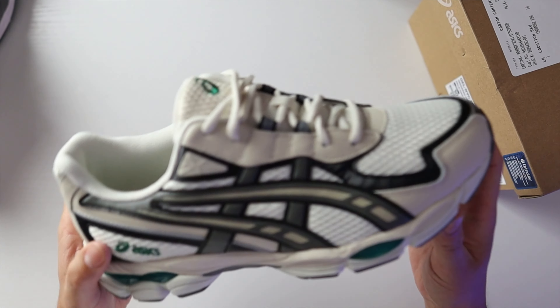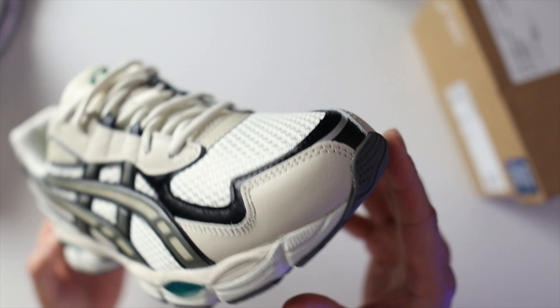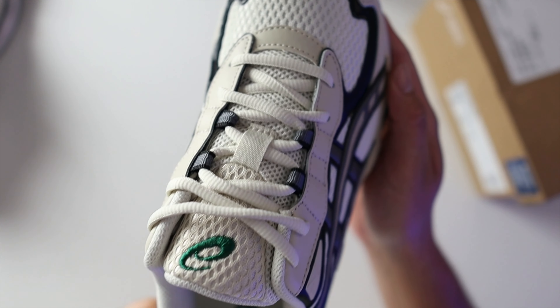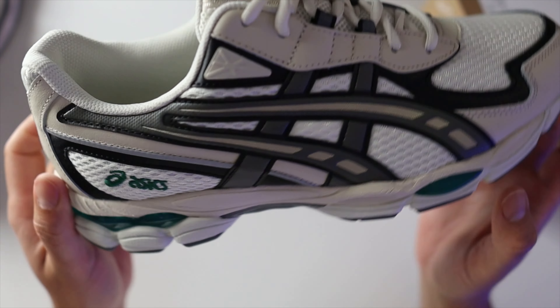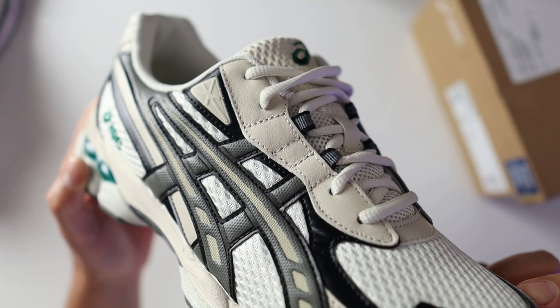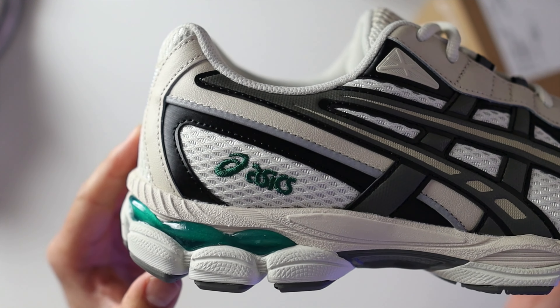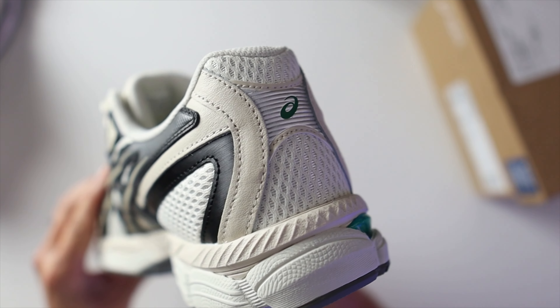My overall thoughts on the Gel NYC 2055 — I'm going to like these because they look so similar to the Gel NYC, which I already like. The only thing that's a head-scratcher for me is: why would Asics release such a similar pair when the Gel NYC is apparently doing well? The retail price is the same and the technology and cushioning system are the same — I'm not sure what the decision was there.